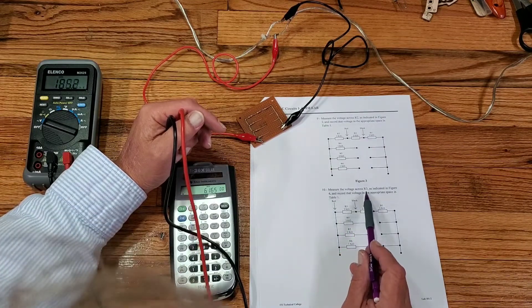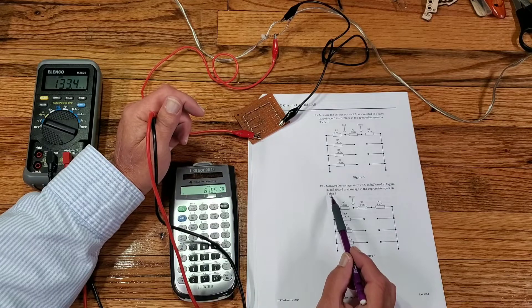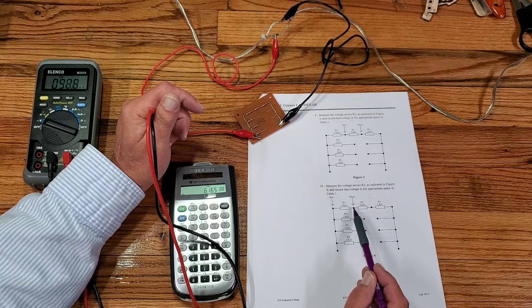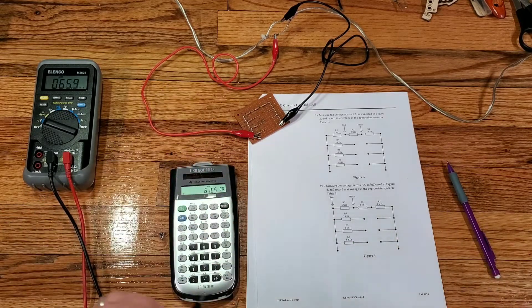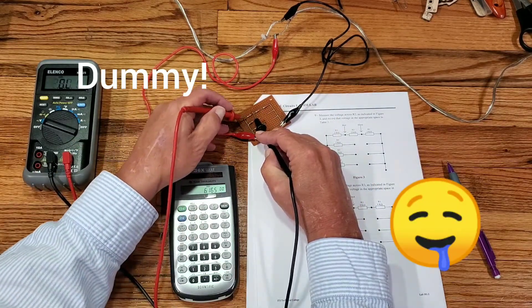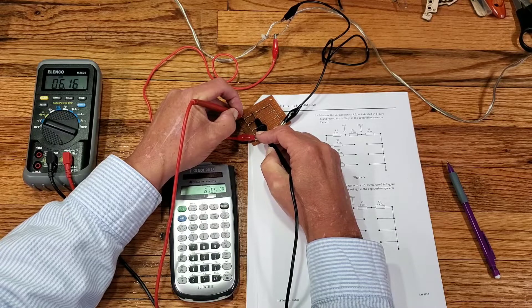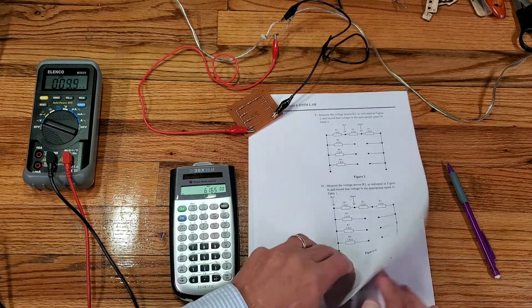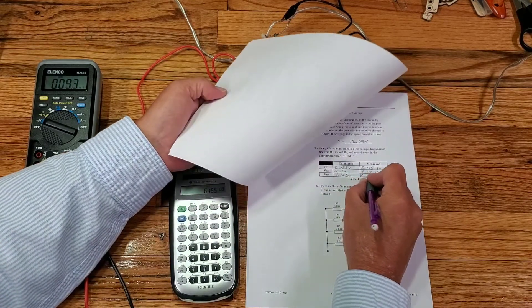Step 10: Measure the voltage across R3 as indicated in figure 4 and record that voltage in the appropriate space in table 1. Figure 4 tells me to put my black lead on the right-hand side of R3 and my red lead on the left-hand side. We observe the meter display — it says 6.16 volts. So the measured voltage across R3 is 6.16 volts.